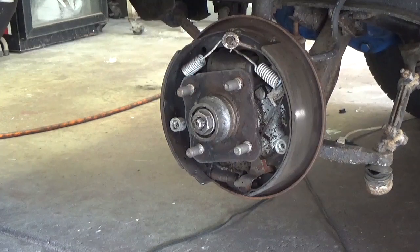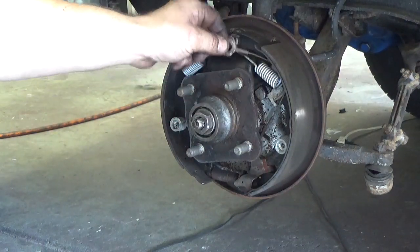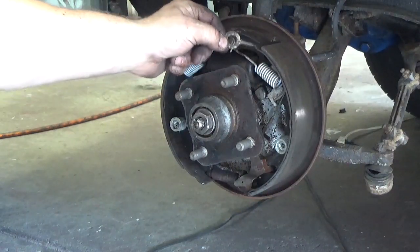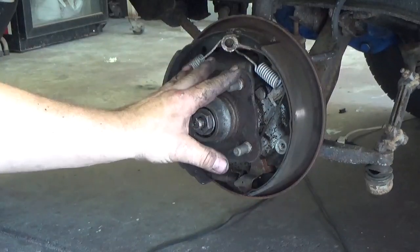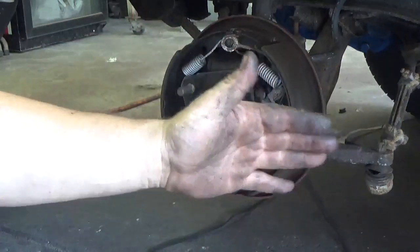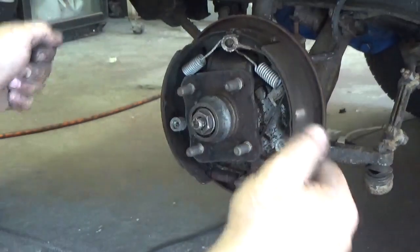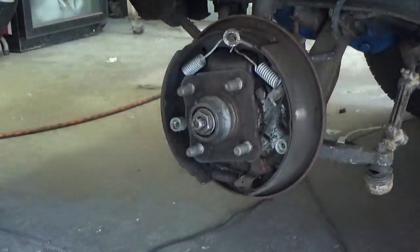Here's another example of why people shouldn't work on things if they don't know what they're doing. This is hanging off — this is part of the self-adjuster, and it's supposed to go in back of the springs. Since it's hanging here in front, it was not adjusting. This is the left front. Since this wasn't adjusting and the other side was, the right side was tighter, so the car was pulling to the right. And because the wheel bearings were loose the car was getting shaky — pulsating and pulling to the right — all because of this. And this is worn pretty significantly.